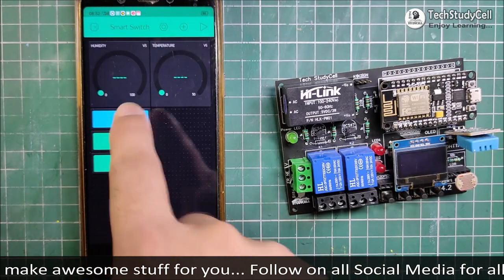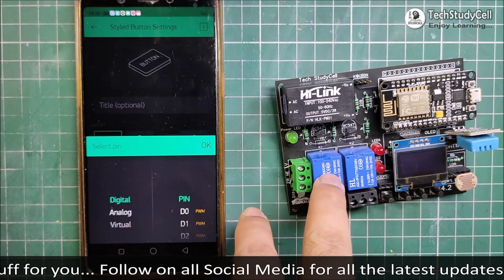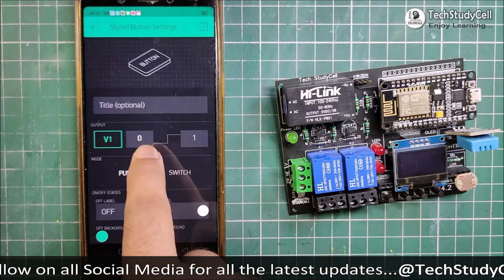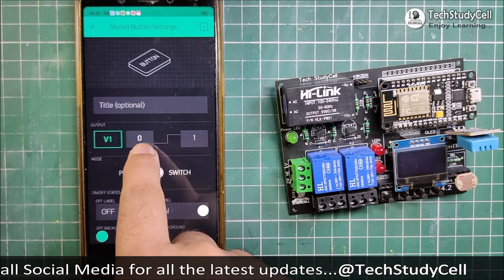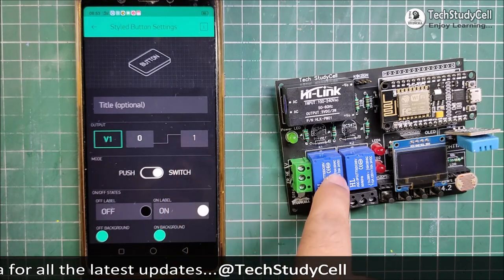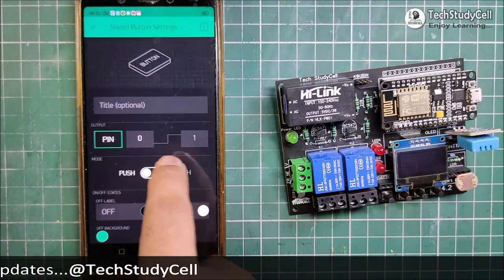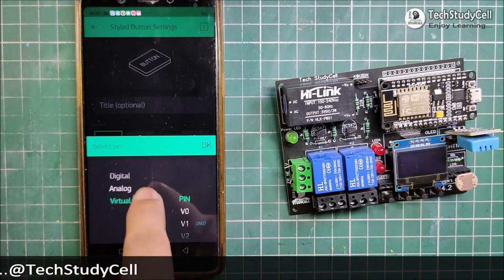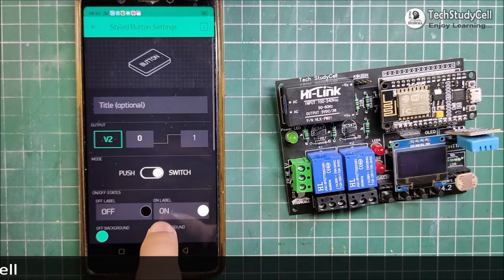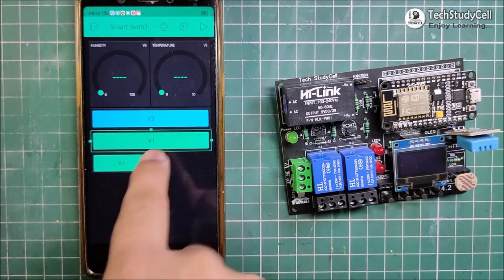Now I will tap on the second button, which I will use to control relay 1. So I will select virtual pin 1, and this will be switch type. When I send 0, the relay will turn off, and when I send 1, the relay will turn on. Thus I have created the switch for the first relay. And now I am creating the switch for the second relay, selecting virtual pin 2. Mode will be switch. And after that, I will quickly resize the buttons for a better look.